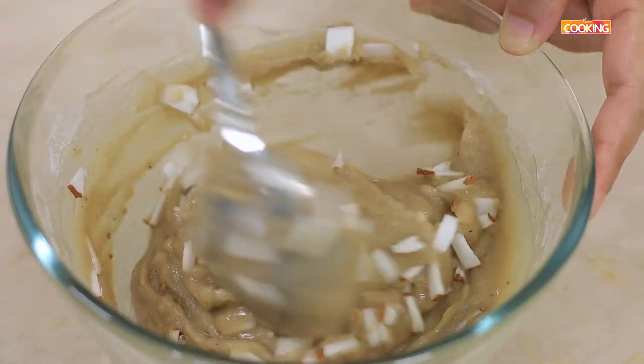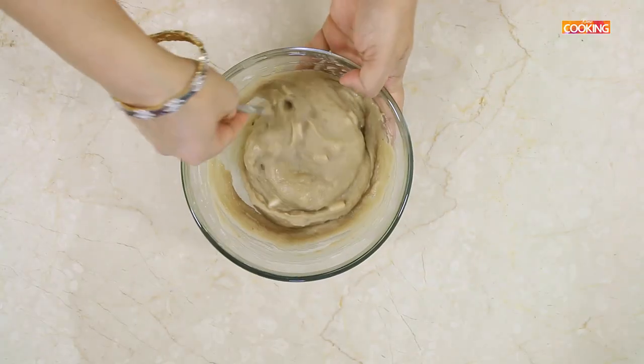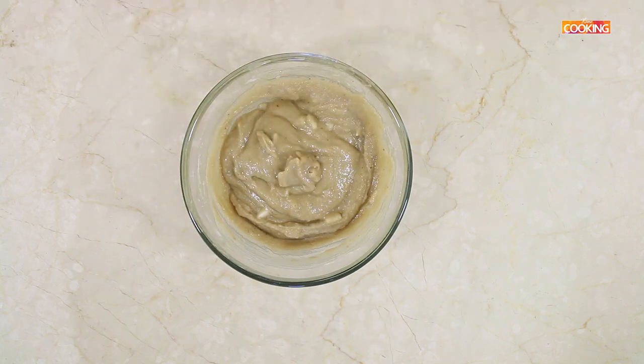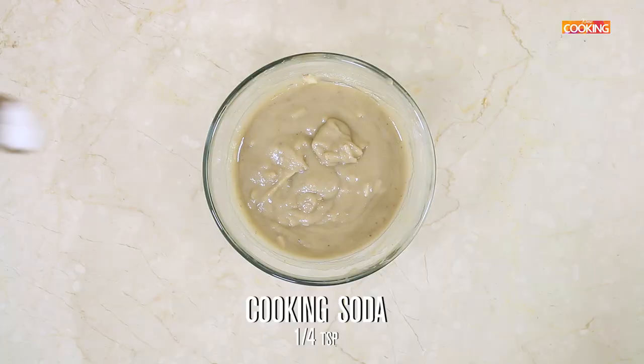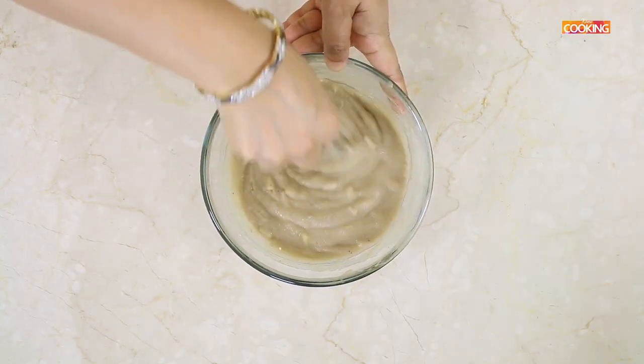The batter has become very thick because of the rice flour, which immediately absorbs all the moisture. If it becomes too thick, you can dilute it with a little water to get a nice thick dropping consistency. Now add 1/4 tsp of cooking soda, mix it well, and let it sit for about half an hour.